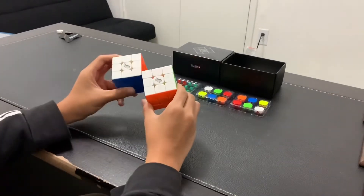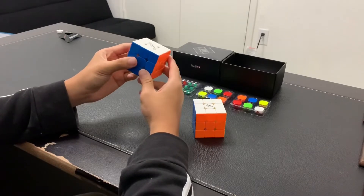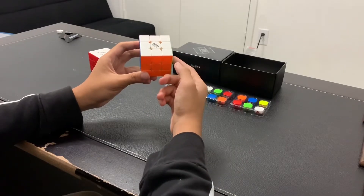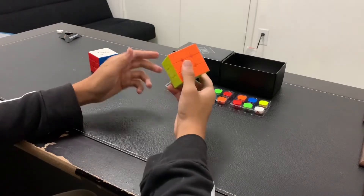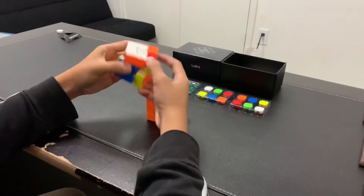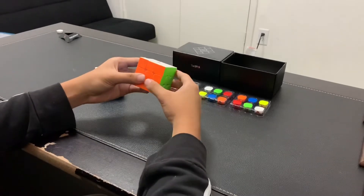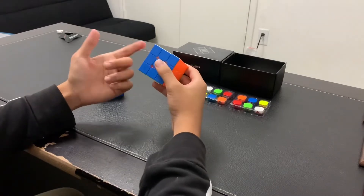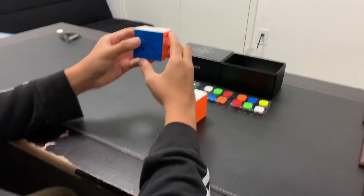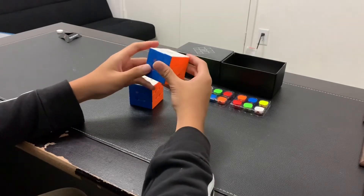Comparing the two cubes, the Valk Power M has no sticker for the logo — instead it's just a print. But for the Valk Elite M, you only receive a sticker logo instead of a print on the center cap. This feels more of a pillowy feeling, while this feels more of a confined, lighter feeling. By the way, this cube feels very light for its size. And speaking of size, the two are just about the same. The Valk Power M also feels a bit rounder, because the corners on the Valk Elite M feel more sharp.